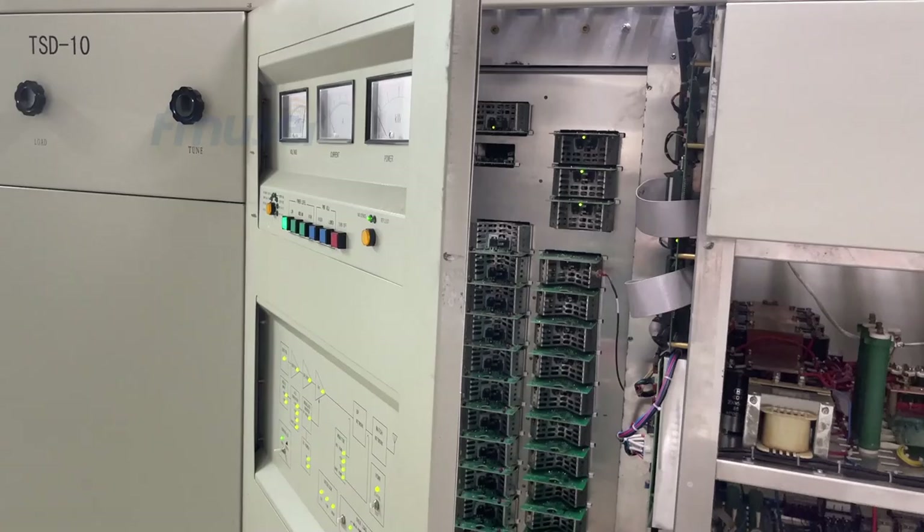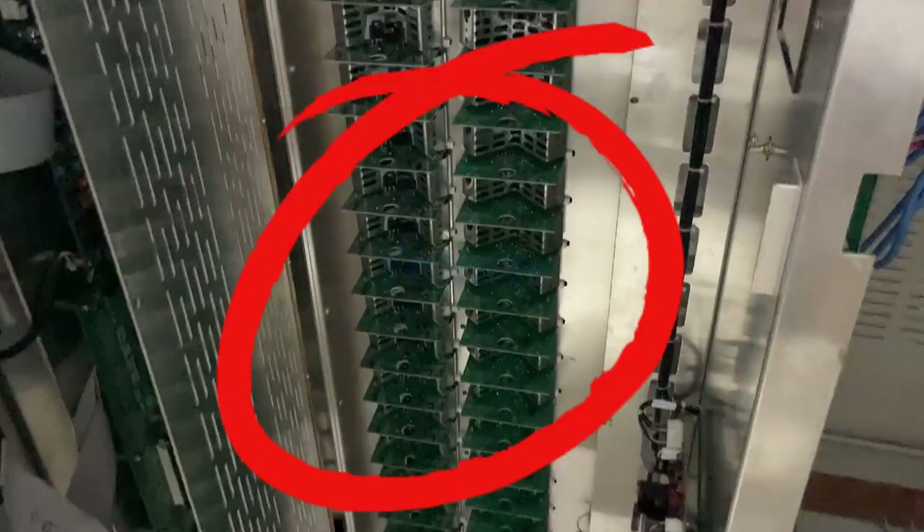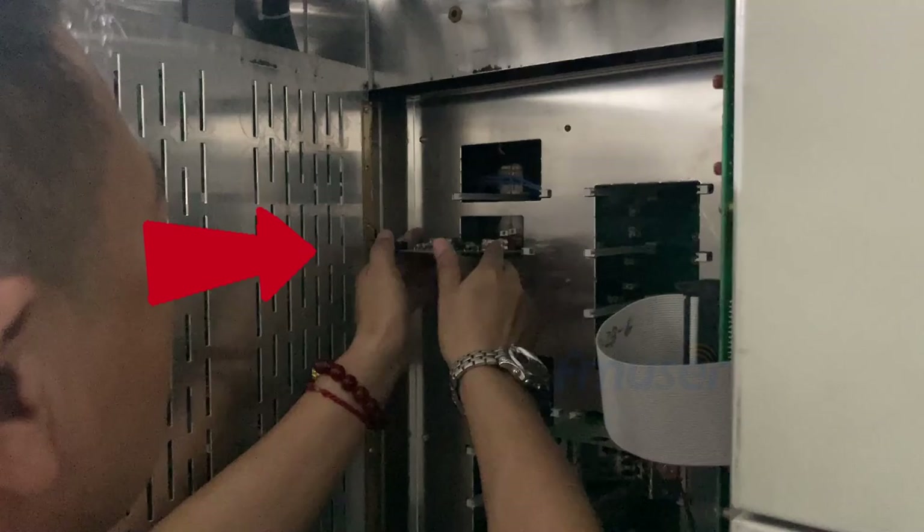Moving on, we proceeded to install the 10kW AM transmitter in the broadcast transmission room. Step number one: amplifier board installation. The first step involved inserting the amplifier board into the cabinet. In this 10kW AM transmitter, we needed to install 48 units of transmitter amplifier boards. Each board was carefully inserted into a specific groove. Observe the triangle on the L-shaped radiator above the power amplifier board. Insert the board with the triangle tip facing inward, pushing it into the groove until it is securely in place.